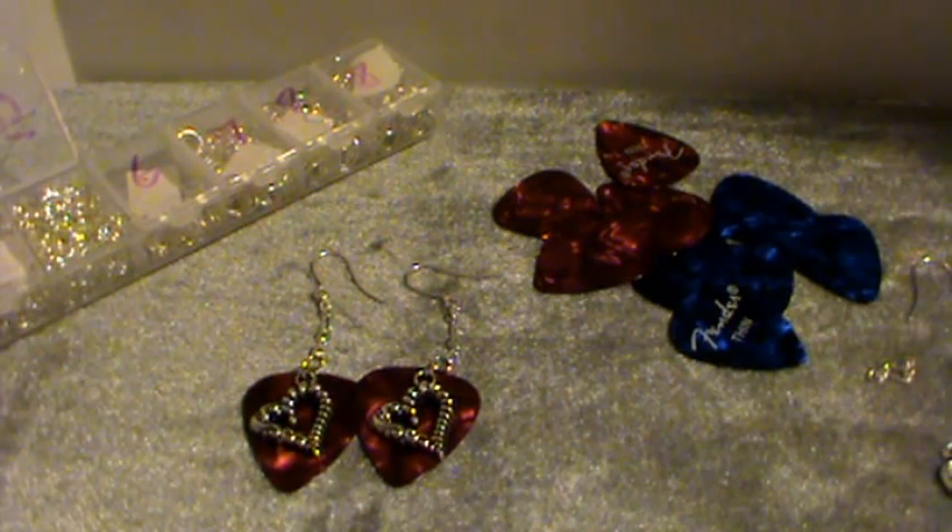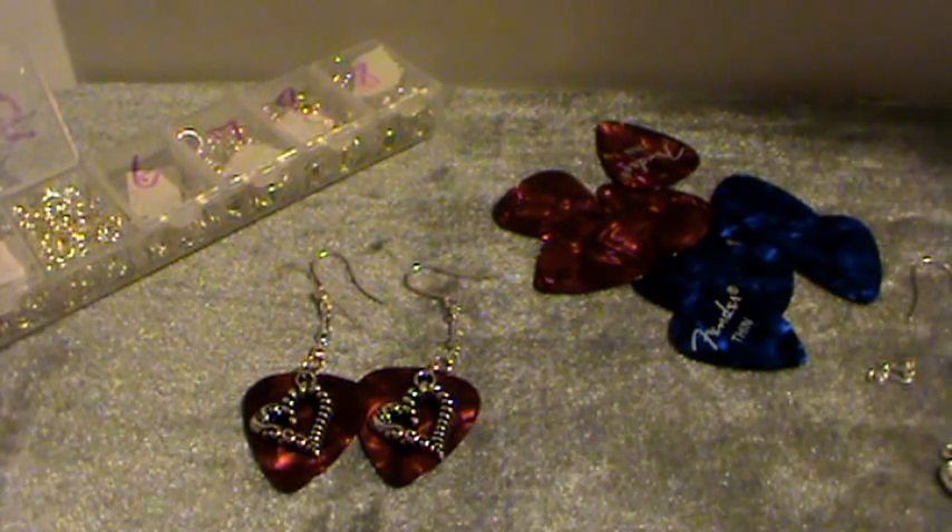Hi, this is Happy Bird from HappyBirdsCraftingHaven.com and I'm here today to show you how to make some really cute and inexpensive guitar pick earrings. Now this wasn't my original idea — if you go to Google, type in the words 'guitar pick earrings' and then images, you'll see hundreds of different designs.